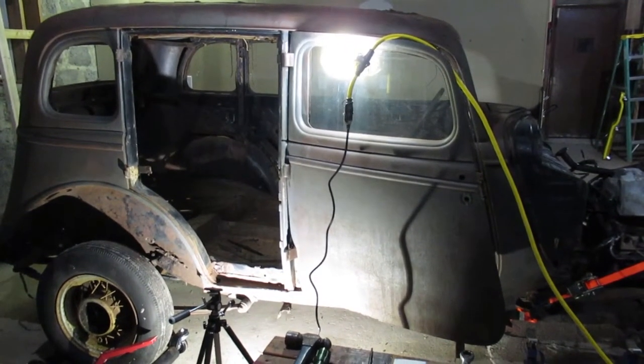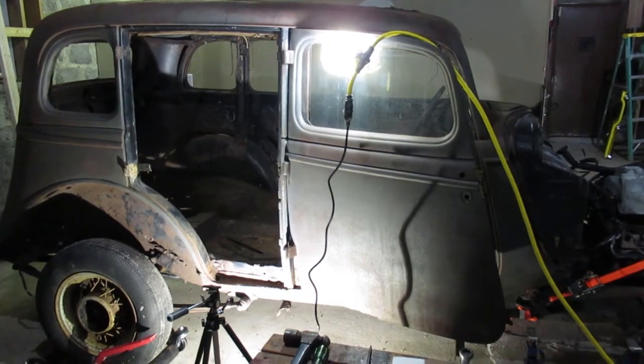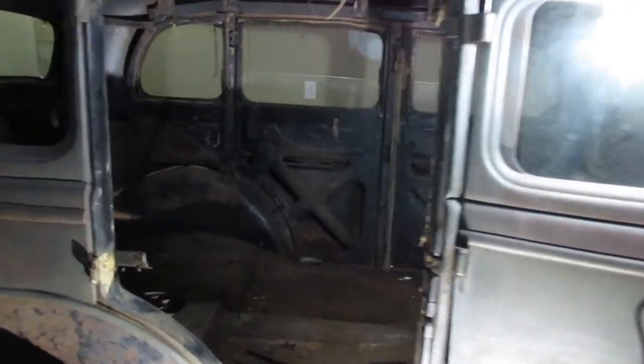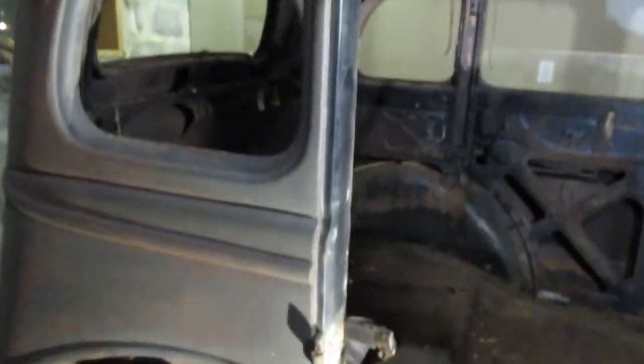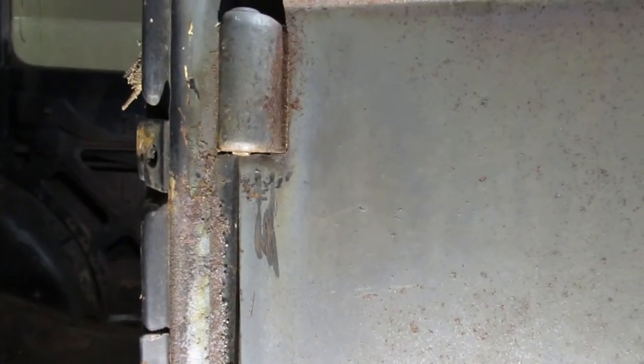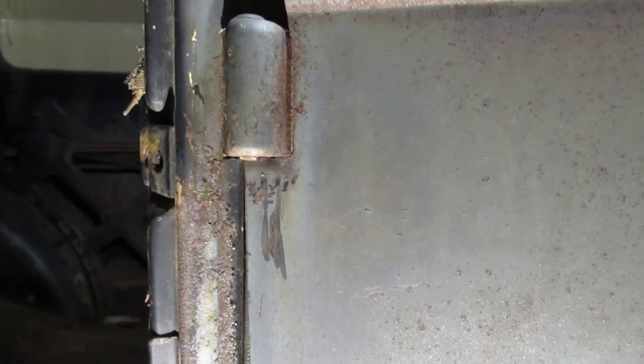Hello everybody. Today we're going to look at a hinge pin remover I bought a couple days ago. I was trying to take the hinge pins off the Huffmobile. They got the back off without too much trouble. I got the top one off here. The center one on the front doors — as you can see I sort of admire the door skin — I decided I'd rather spend money on tools than time fixing the door skin.